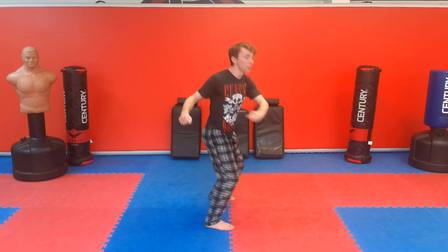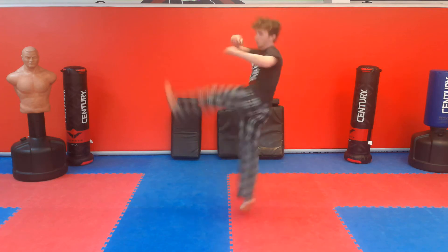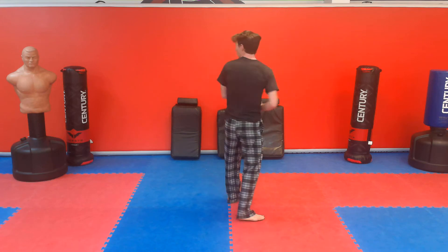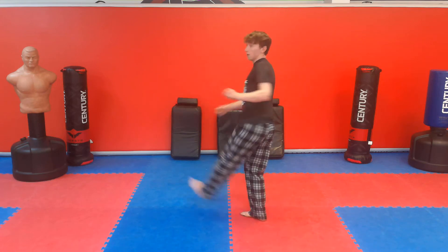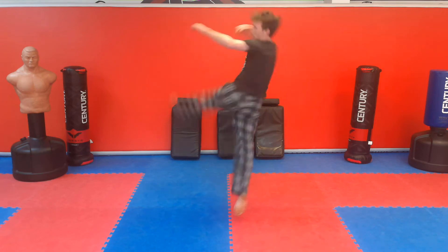So the first kick you've got to learn to do a backside nine is called a frontside seven. We're going to start in frontside stance, jump up, and with our left leg throw a crescent kick — it looks just like this. Super easy trick: turn, look at your target, jump, bring your leg up. Anyone can learn how to do that kick.